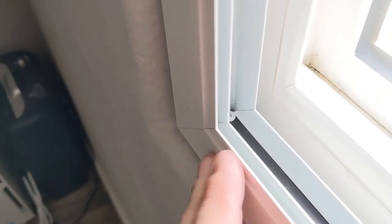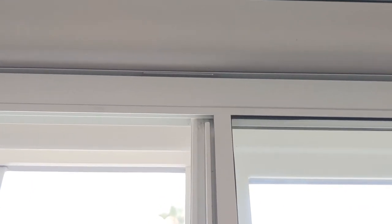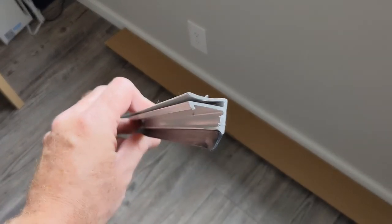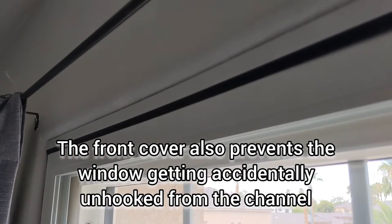The corner stops are fitted and the window just pushes in against them — they act as a sort of backstop. The window is hooked in at the top. Now all we need to do is install the front cover for the channel. The front cover just clips on and makes a nice finish, filling the gap at the top. It might be a little hard to get in — you can see there's a slight gap — so just bang it with your hands or a hammer to get it all the way in and get a nice tight seal.